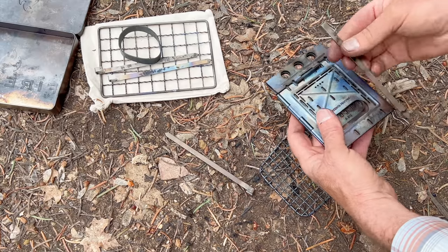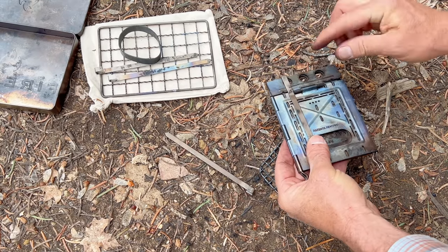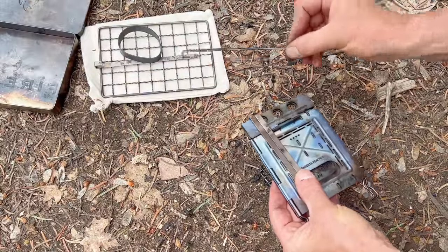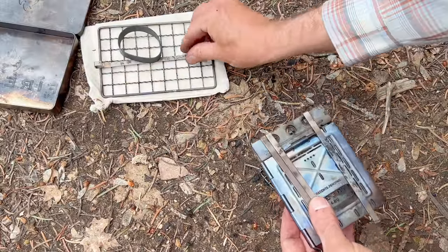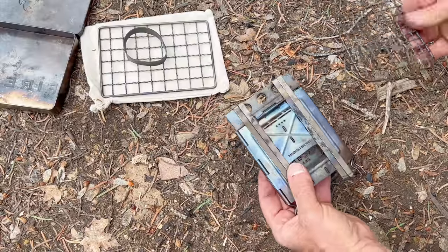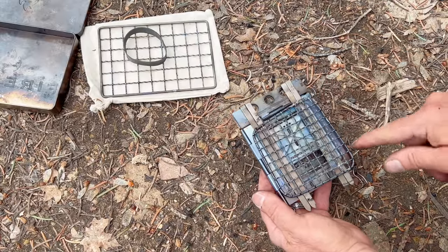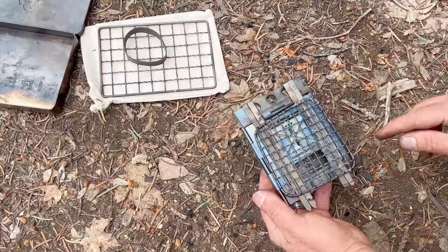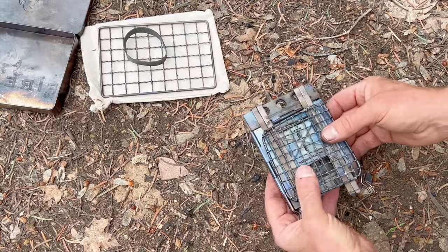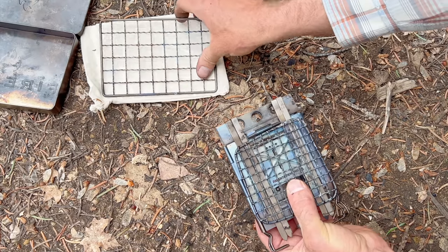Put the fire sticks on both sides of the hinge, then put the fire grate on top. Keep it in the correct orientation — the long side aligned — so it'll be ready to go straight into the stove.